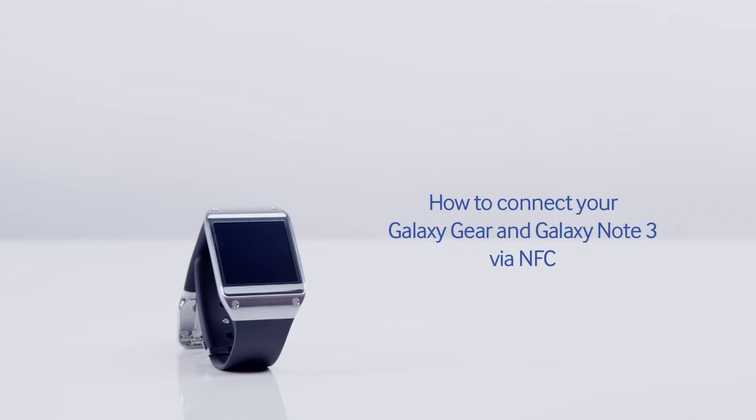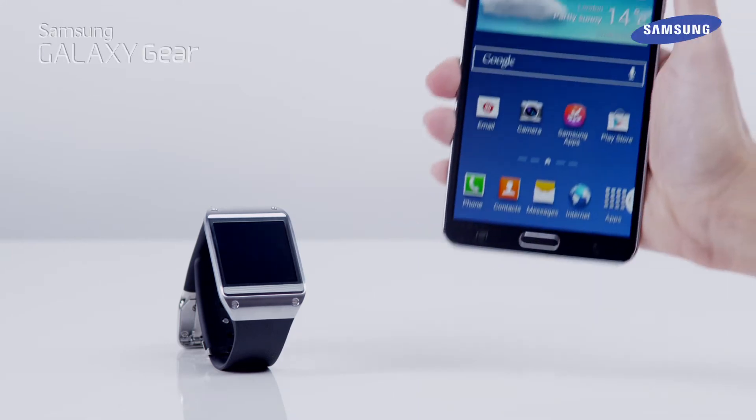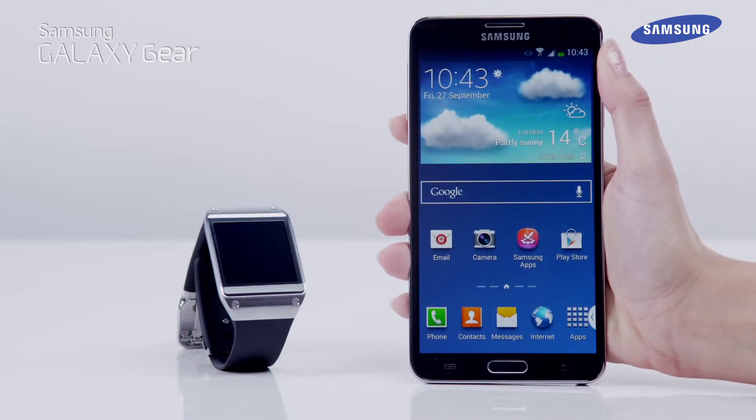Hello and welcome to this step-by-step video in which we will show you how to connect your Galaxy Gear and Galaxy Note 3 via NFC. By connecting the Galaxy Gear to another mobile device, you can use shared applications and features on the connected devices.